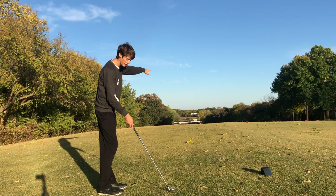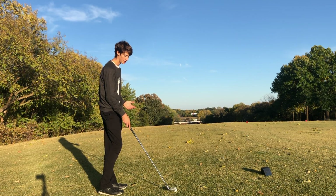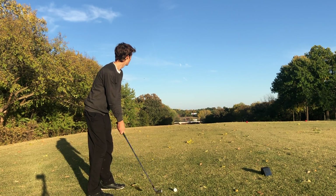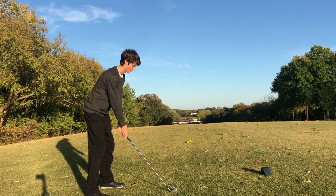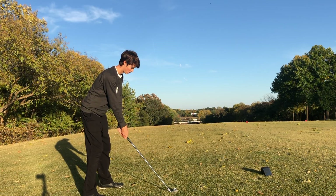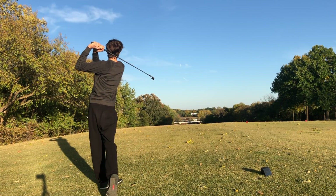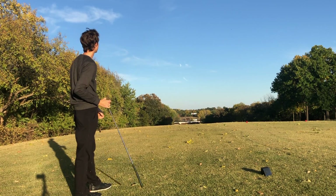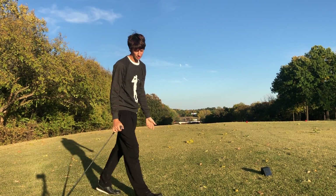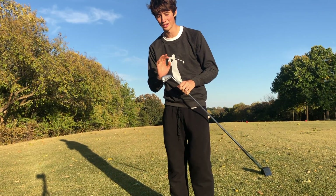Hole seven here is a dogleg left — everything bounces left, so you have to hit it up the right side and it will kick left back into the fairway. Obviously hitting the one iron.